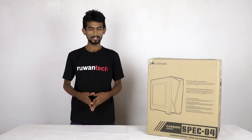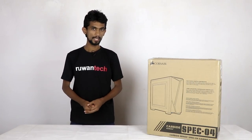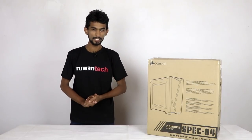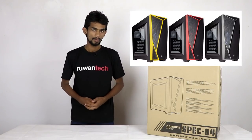Hello, we are going to talk about the computer case in our video. We are going to talk about the Corsair brand, the Carbide series, Spec 4 case. We are going to talk about the black and red, black and yellow, and black and grey color options.